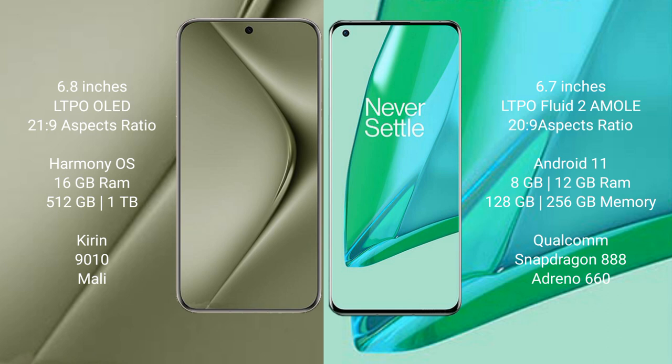The Huawei Pura 70 Ultra comes with 16GB RAM and 512GB or 1TB internal storage, powered by the Kirin 9010 processor with Mali GPU. The OnePlus 9 Pro comes with 8GB or 12GB RAM and 128GB or 256GB internal storage, powered by the Qualcomm Snapdragon 888 processor with Adreno 660 GPU.